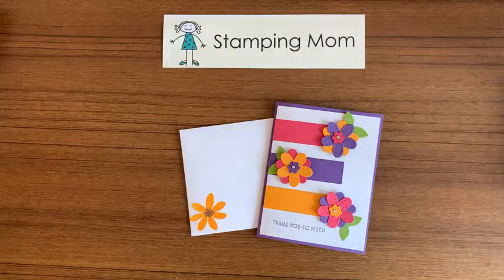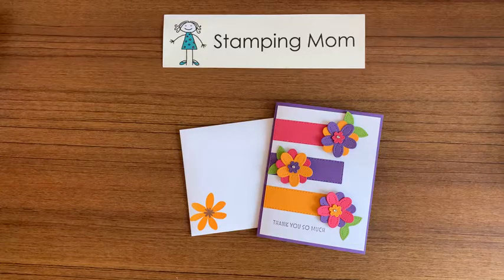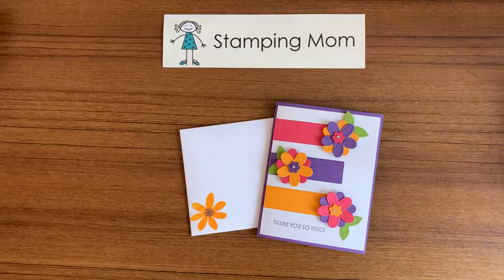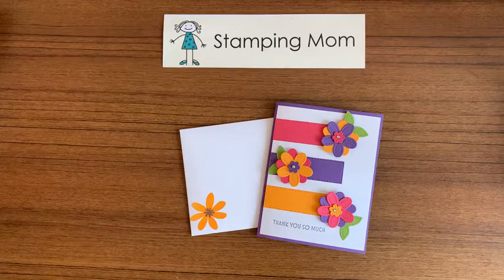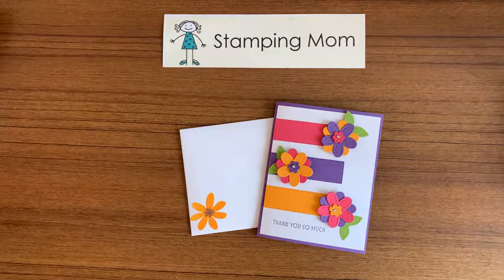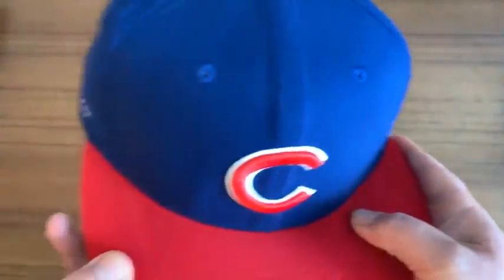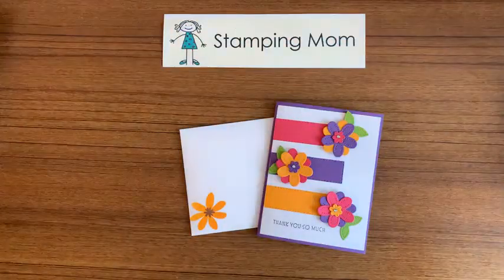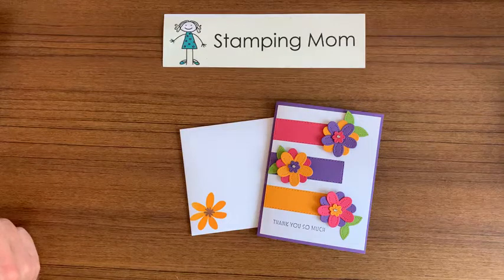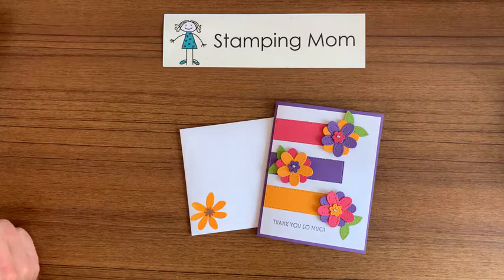Hi everybody, this is Beth McCullough. I'm an independent Stampin' Up demonstrator in the United States. My husband Steve and I are coming to you from sunny Chicago — sunny so far. It's gonna be rainy later, but we are in Chicago because Steve is a lifelong Cubs fan. It's a curse, isn't it, honey? Especially when we've lost 11 games in a row. He was going to stay until he got to sing 'Go Cubs Go,' the song they sing when they win — it's a huge party. But not last night.